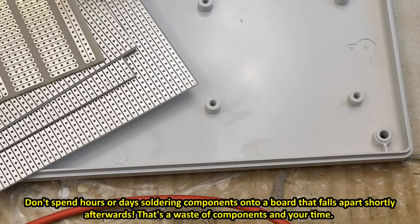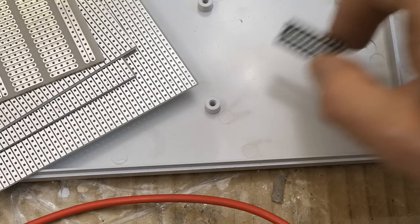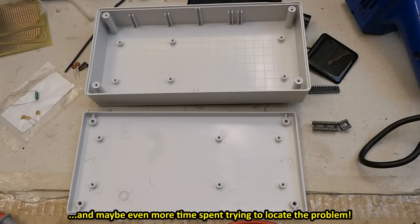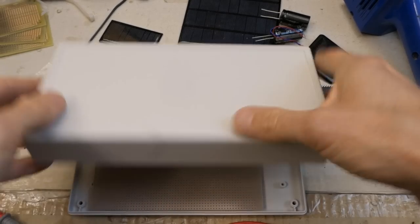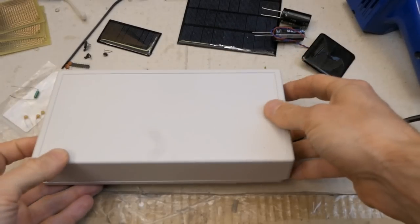That's also why I started using precision sockets instead of cheap ones for my microcontrollers or chips. This cheap one is barely 10 cents; a precision socket is about one dollar, but nothing compared to your time spent replacing a bad socket. There are two ways of going about the box installation — I can screw the board into this side and put the cover over it, or screw it into the other side and flip it.